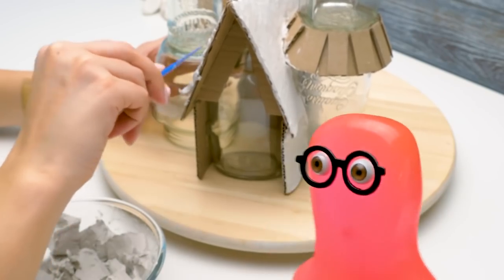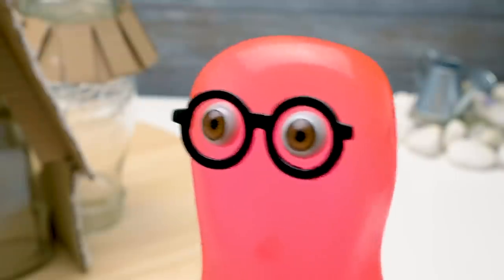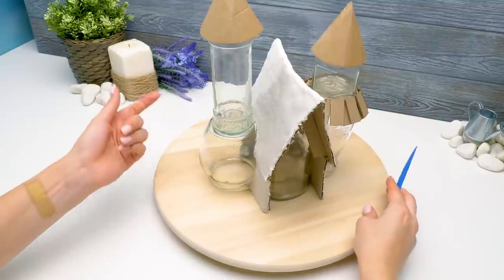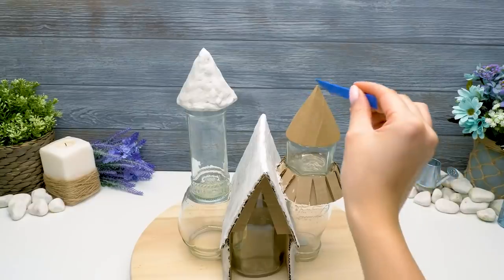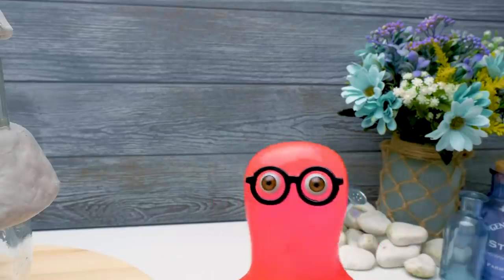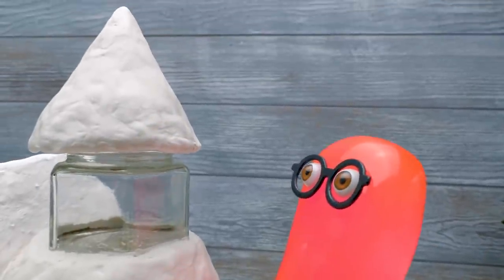You know, Sue, you are suspiciously well aware of fairies. Are you one of them by any chance? Oh, it's possible, Sammy. How do you think I got magic craft powers? It's still strange. Why didn't I know a sip of war?